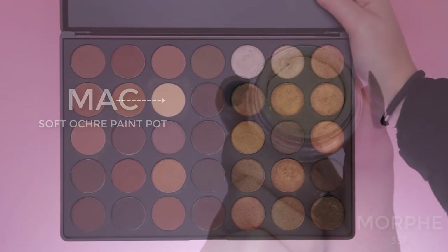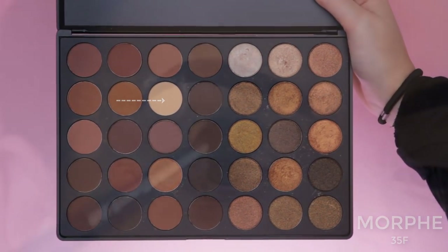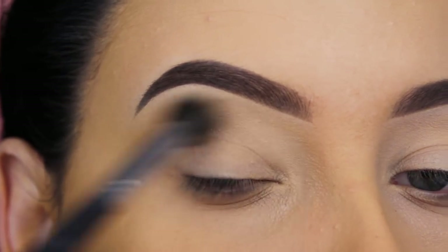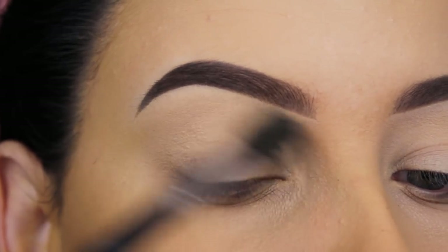Today I'm going to use the Morphe 35F eye palette, which is so gorgeous. It contains all kinds of brown shades — shimmery and matte ones — super nice.